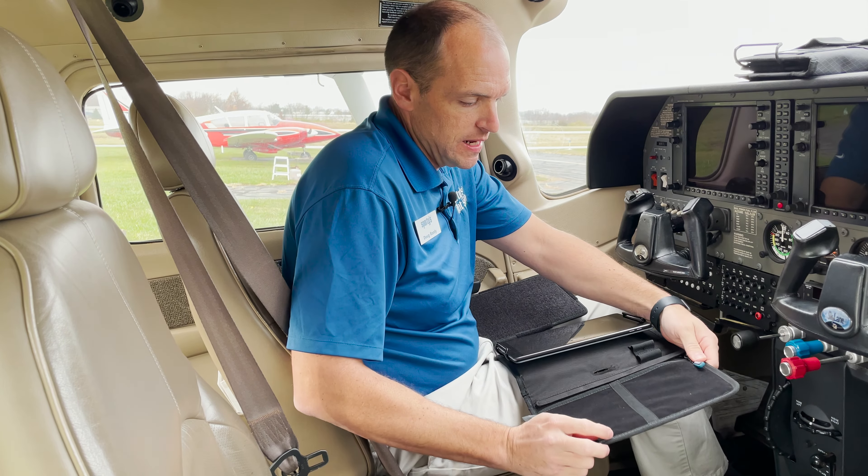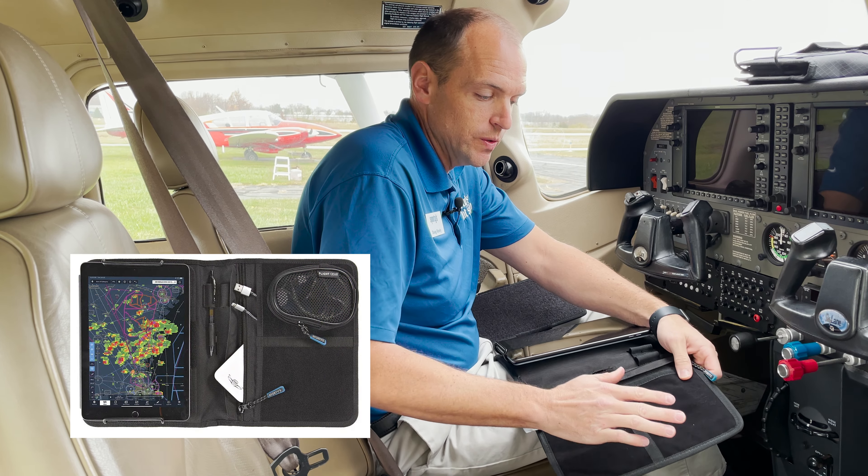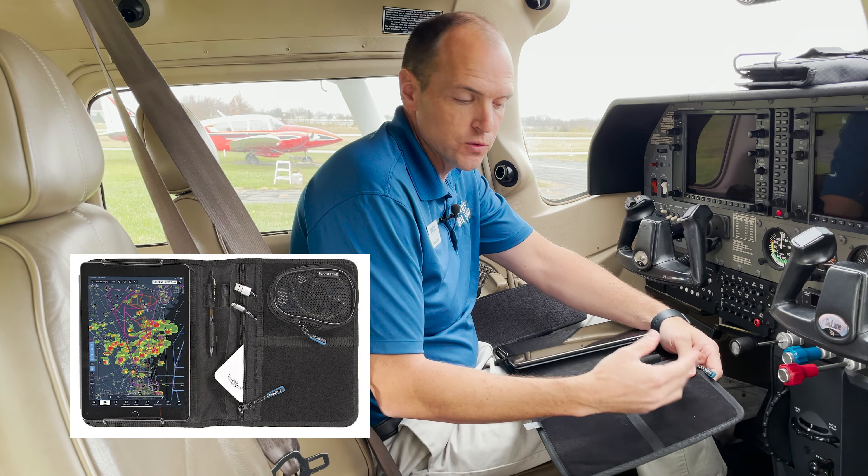The side of the kneeboard has a soft fleece-like material that's perfect for adhering gear mods to it. We sell extra pockets and extra pen and pencil organizers, so you can further customize this kneeboard for your liking in the cockpit.